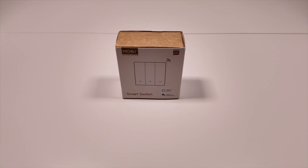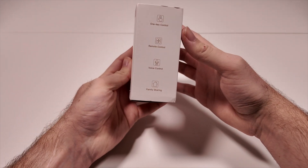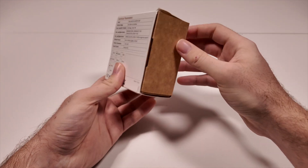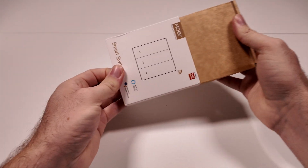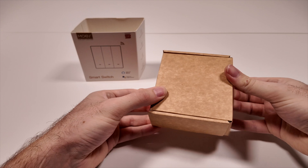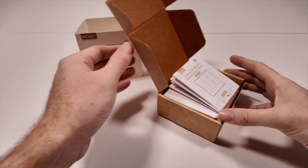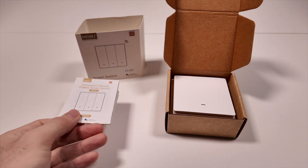The product comes in a carton box with a cover that has the details printed on the different sides. Inside the box you will find an English manual, the smart wall switch itself, and a couple of screws to mount the wall switch.